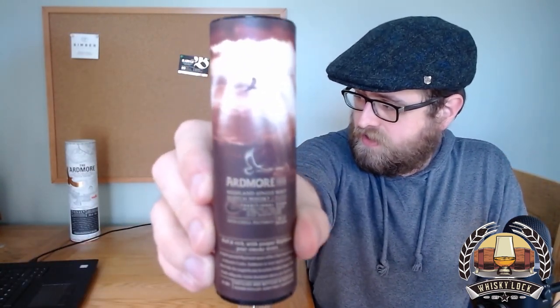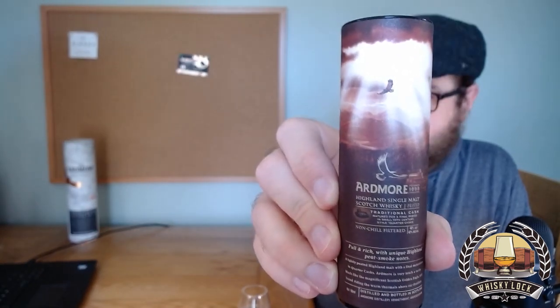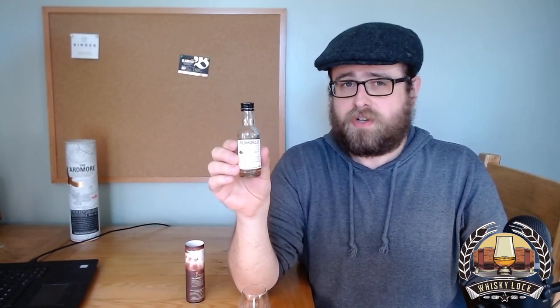Hello whisky fans, today I'm going to be looking at the Ardmore Traditional Cask, and your eyes are not playing tricks on you. This is a very small tube because this is one I had to source online, as I said in my review of Ardmore Legacy Cask.